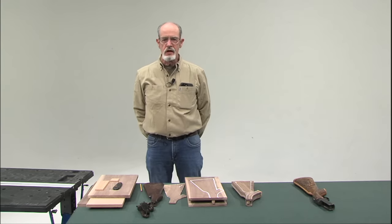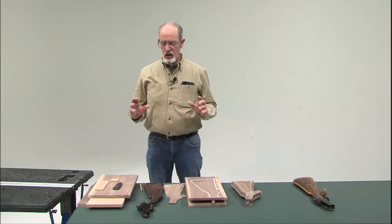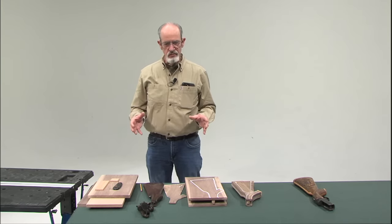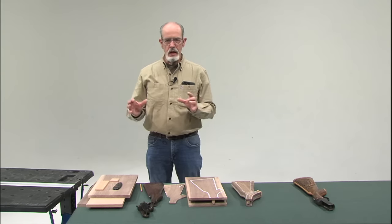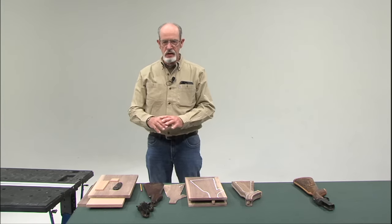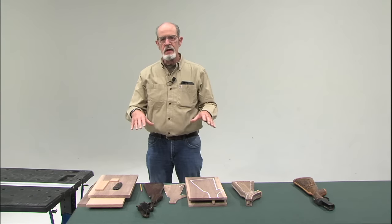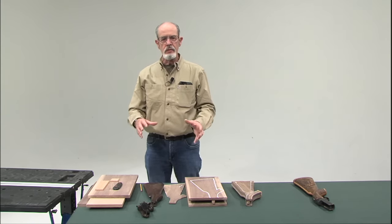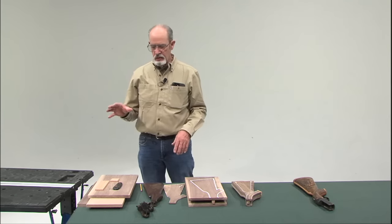Plus the camaraderie of the members — it's just been great. I'm doing a demonstration today on a laminated gunstock. I'll show you the progression of the assembly, the glue-ups, and the shaping of the stock to prepare it for the carving.